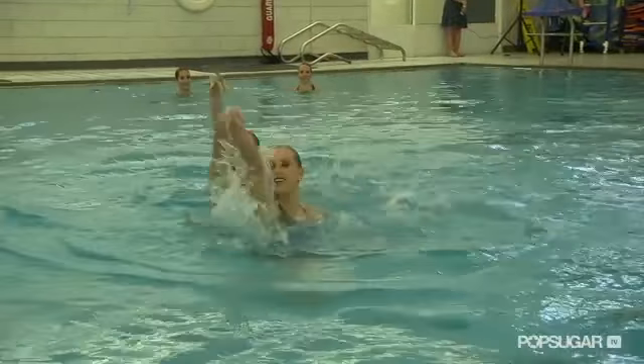Sometimes different teams will do different types of dance just to kind of get that movement going. Most of our time is spent in the pool, but we definitely do other cross training outside.